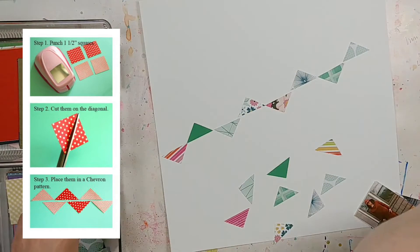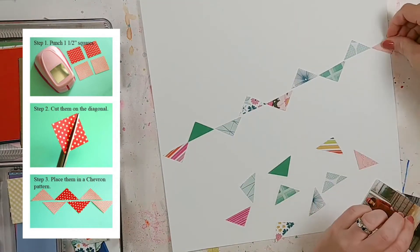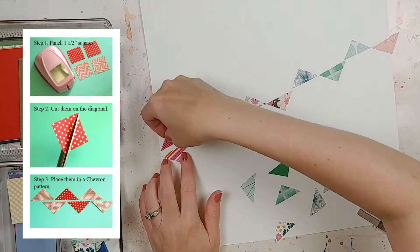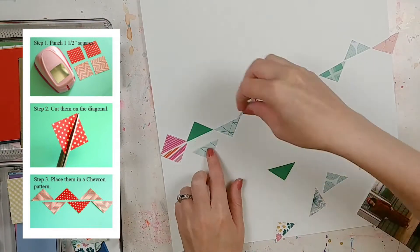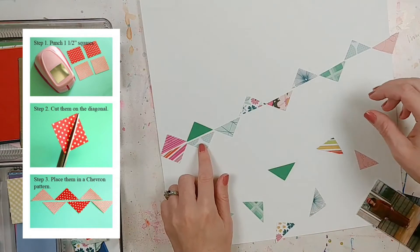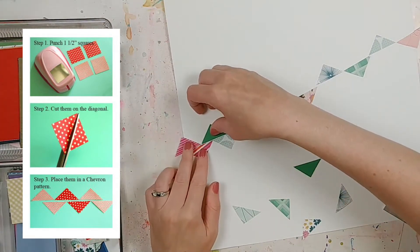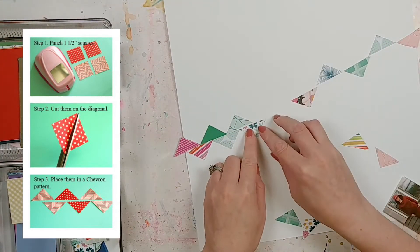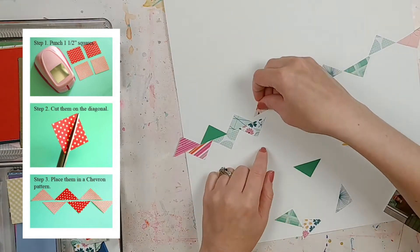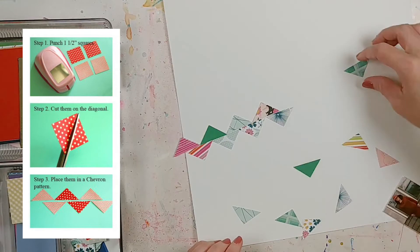Because I already punched out a bunch of squares from my scrap paper, I went into the tiny square scrap bin and found some papers - most of them are Amy Tangerine Brave and Bold, and I think some of them are also Studio Direct. They had similar colors, so I thought these will be perfect to cut them in half and make them into little triangles, and then set them up to create a little pattern.